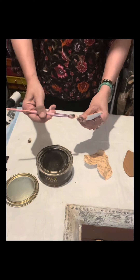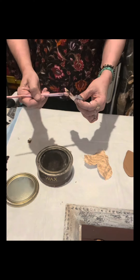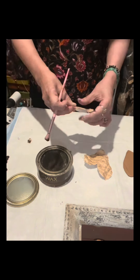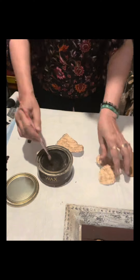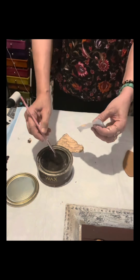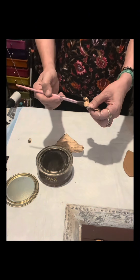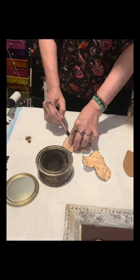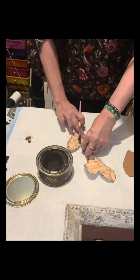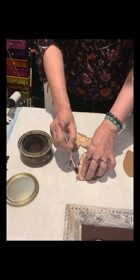I lightly brush the sides with the dark antique wax again. If you don't like the distressed look, just skip this step and don't use the wax. I'm really into the distressed and vintage look, which is why I use this wax all the time. It turned out so pretty — I just love how it came out.